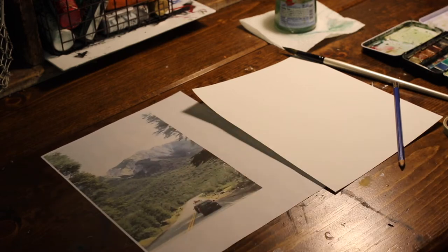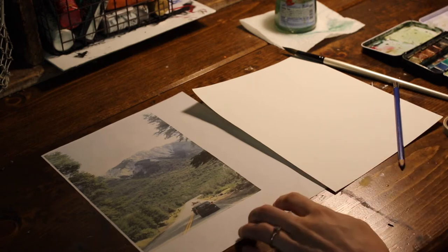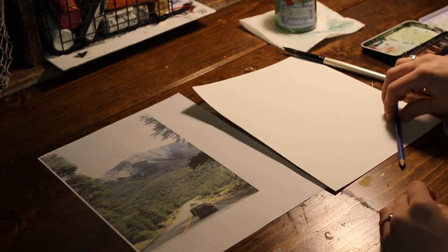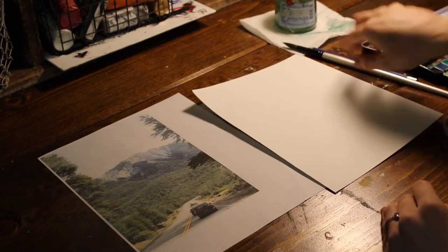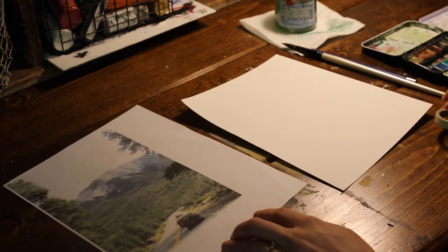This is my reference photo. This is actually from my husband's and my honeymoon in Argentina this January. We were driving through the Andes Mountains to go to a bunch of different little artsy towns, go to art festivals and such. This was a photo that I took from the car — I was not driving, he was driving. But this is the photo I'm going to use for reference and I'll show you how I make this into a watercolor.